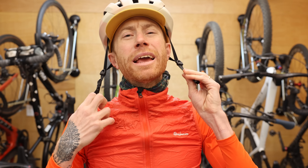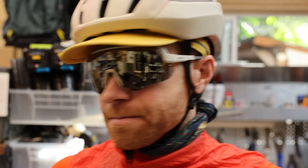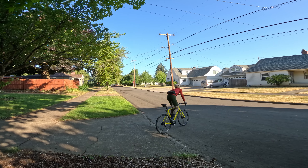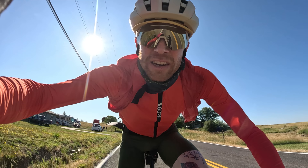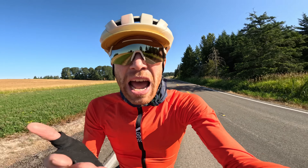Any well-maintained bike is gonna be fine. For long distance, I find a drop bar bike is the most comfortable. The other thing to note is this takes time.